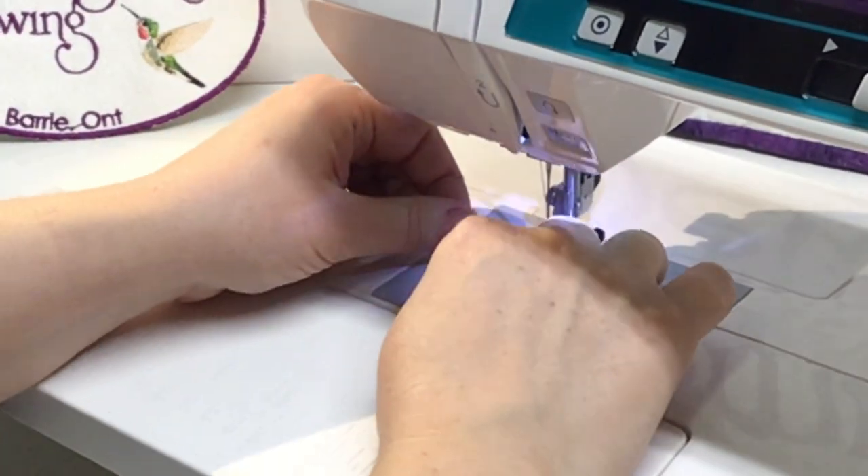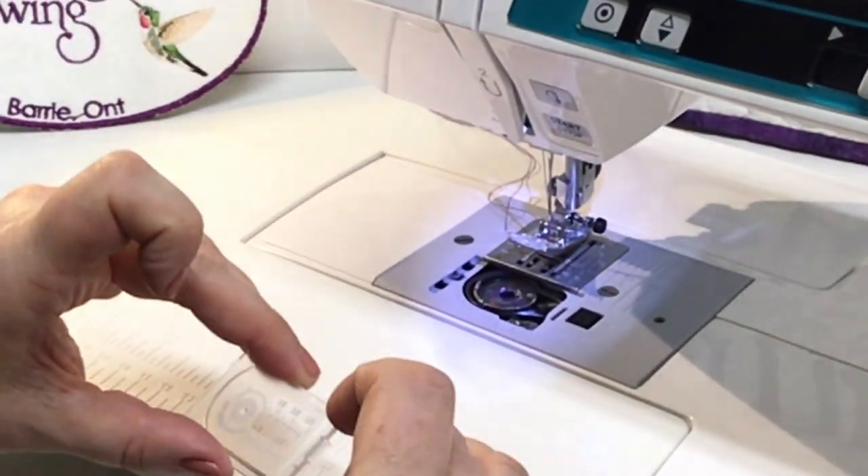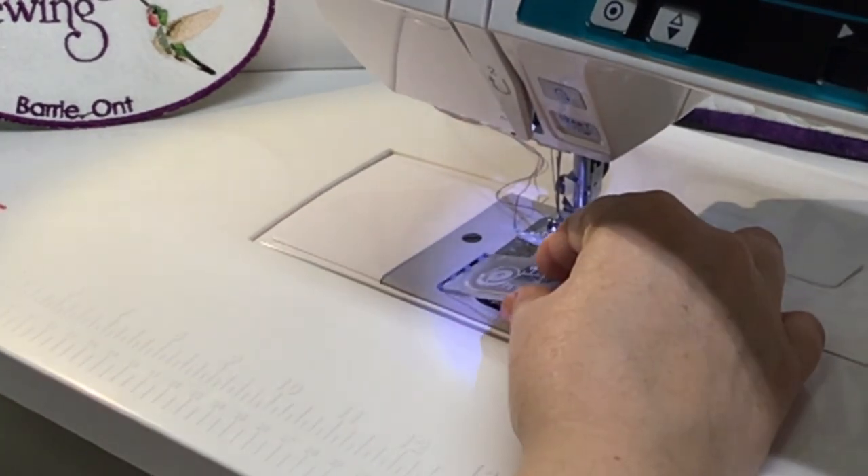Take your two threads, pass them under the presser foot and off to the back left, and replace your bobbin case cover.